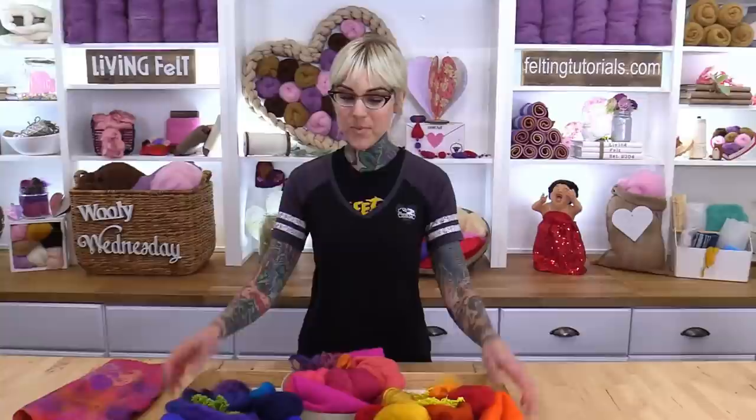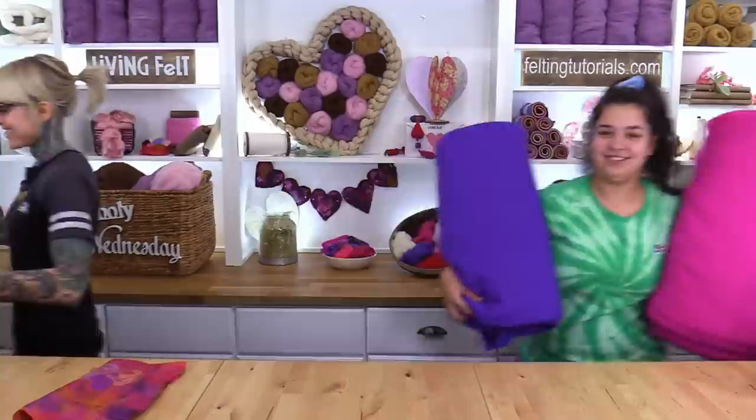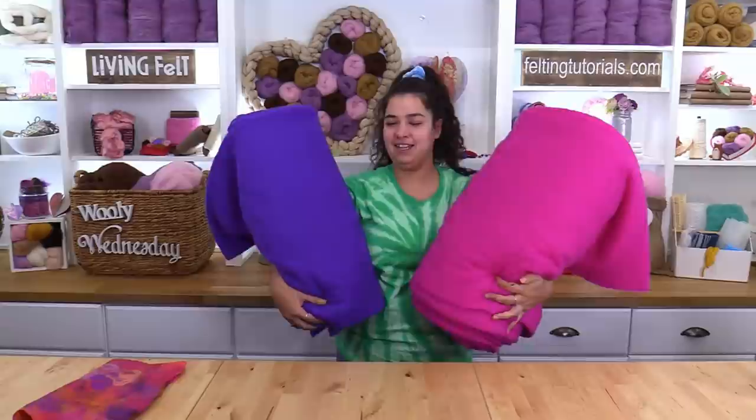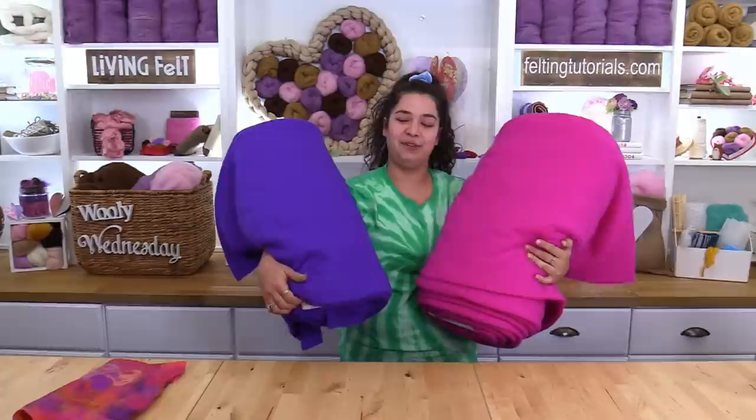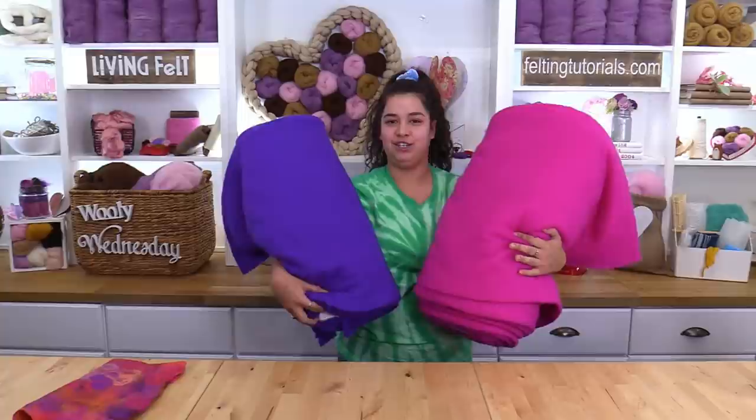Up next is fairy Alyssa. In that wet felting activity pack, we do include a 1/8 yard size of pre-felt. We also offer it in larger sizes and a variety of fun colors that you can pick from. It is located under the wool tab of our website. And if you want the same pre-felt that Marie is using today, make sure you get the PFM. Up next is Fairy Ann.